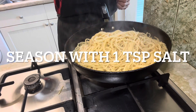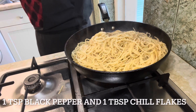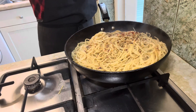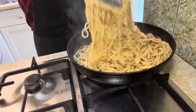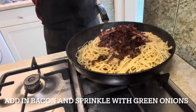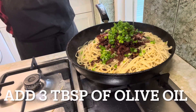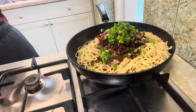Season with 1 teaspoon of salt, 1 teaspoon of black pepper, 2 tablespoons of granulated sugar, and 1 tablespoon of chili flakes. Add in the bacon and sprinkle with green onions. Add 3 tablespoons of olive oil, turn off the heat, then toss and mix well.